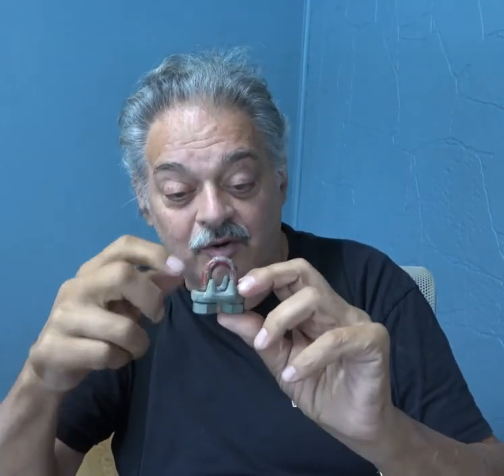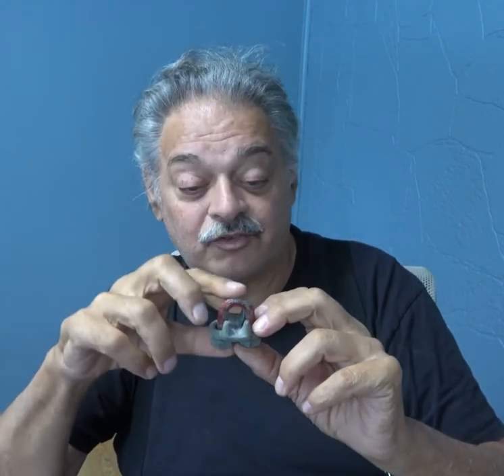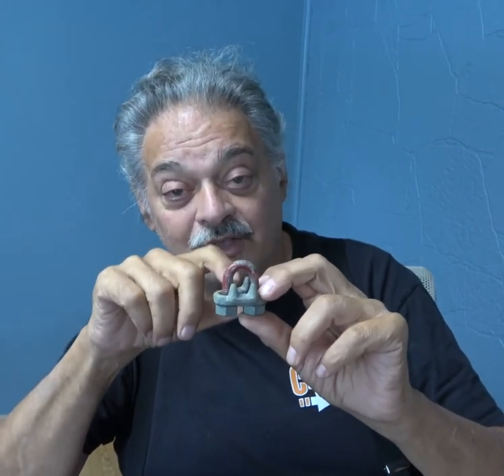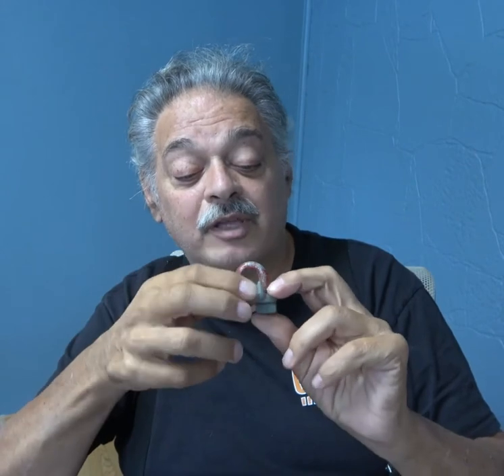Now here's a wire rope clip, and you see how wide this saddle is? This is designed for lifting. And when you ensnare the rope in here, it grips it very, very well, while it cradles the live side of the rope in this big wide expansion here.